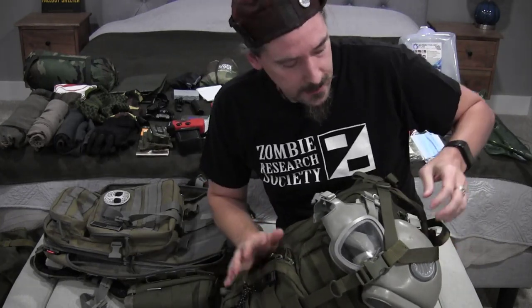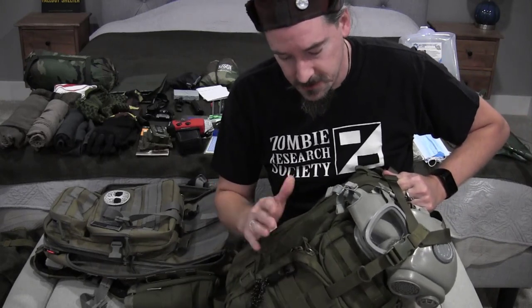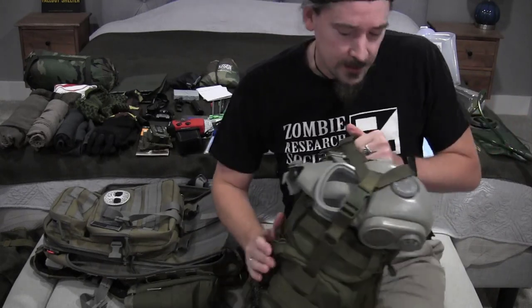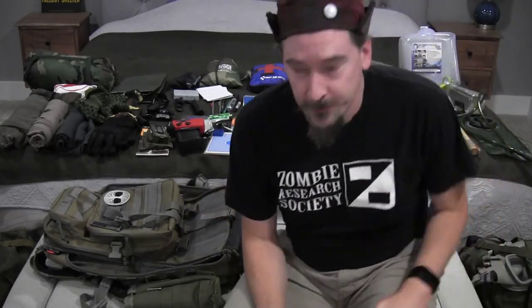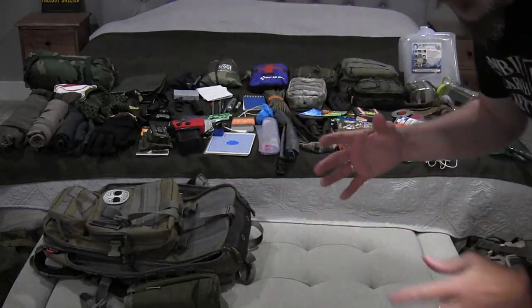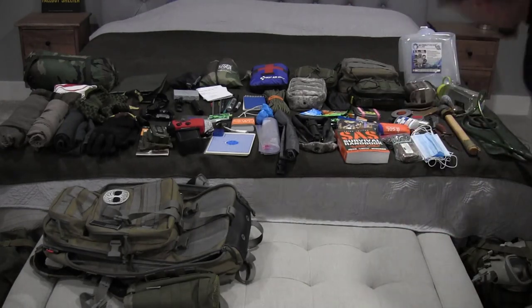This is a newer bag I put together recently to keep in my vehicle. For a long time I was in New York and didn't have a car, so I didn't need a bug out bag for a vehicle. I want to walk you through the different pieces of my kit and give you a sense of what I have and why I got it.